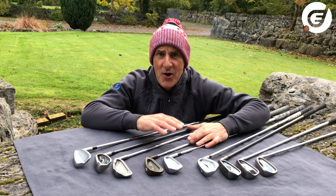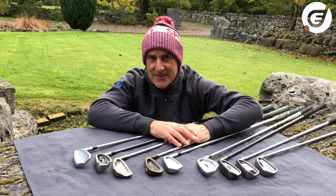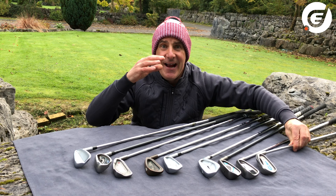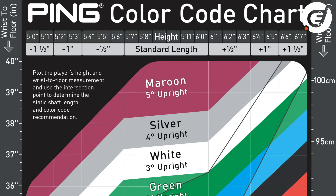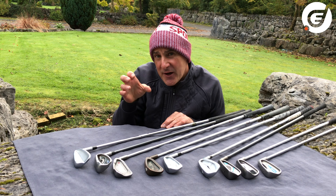Whatever height you are, there will be a PING dot colour or colours that will suit you perfectly, and that is then matched with whatever lie angle suits you best. PING fitters have an ingenious chart which matches your total height measurement and your wrist-to-floor measurement, along with how you like the club to be sitting when addressing or hitting the ball.